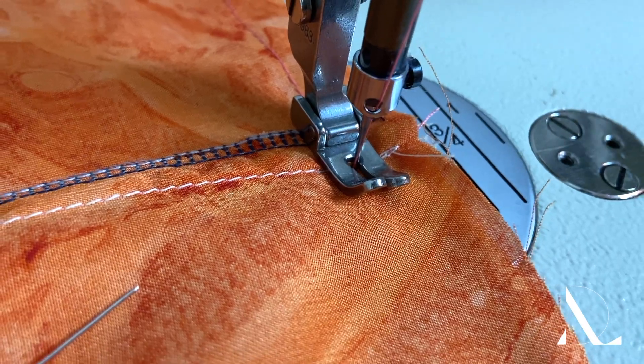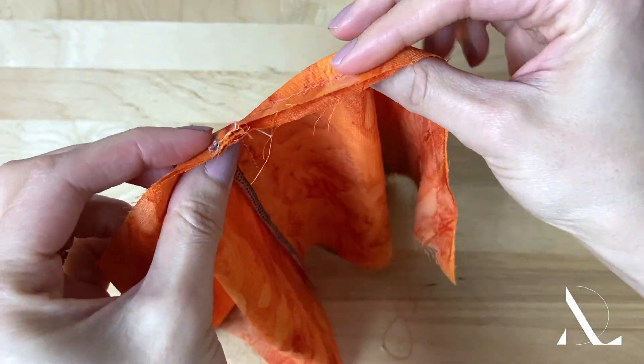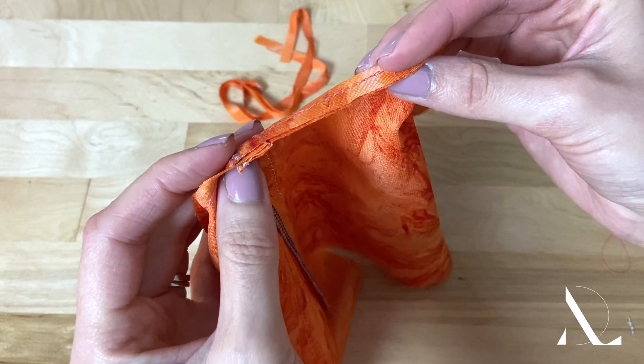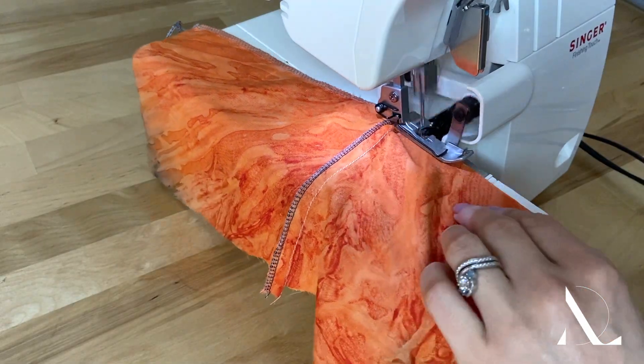When it comes to lightweight fabrics, crossing seam lines create negligible amounts of excess bulk, and so the seam allowance is treated as you would any other, given that the crossing seam allowances are kept flat and correctly aligned throughout the finishing process.